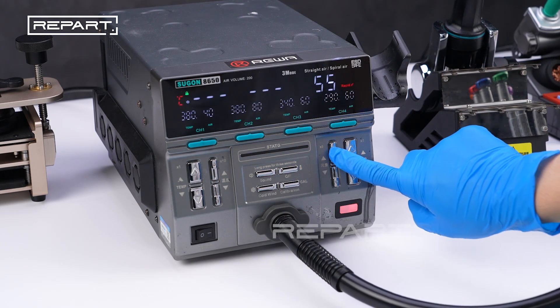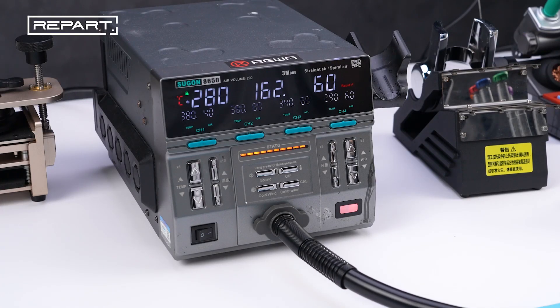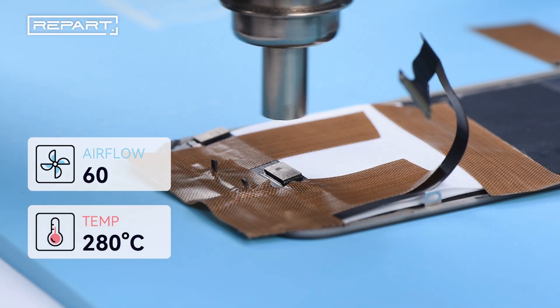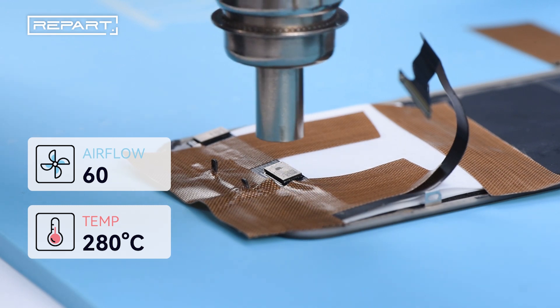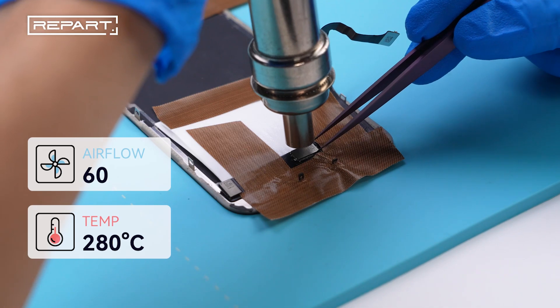Set the hot air gun temperature to 280 degrees Celsius and air flow to 60. Heat the IC evenly with the nozzle 1 centimeter away, for about 6 to 10 seconds.